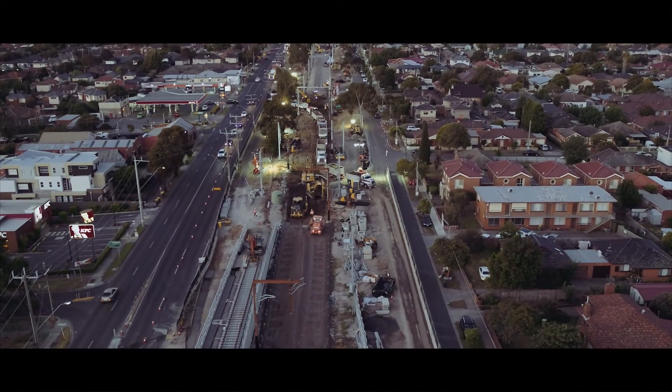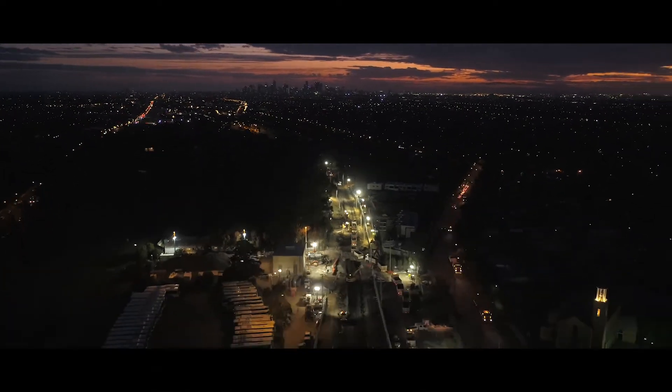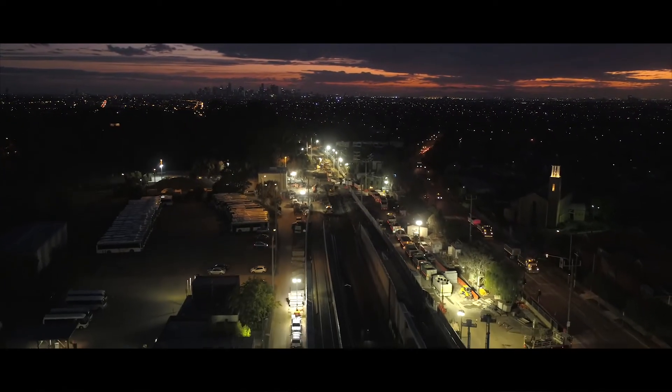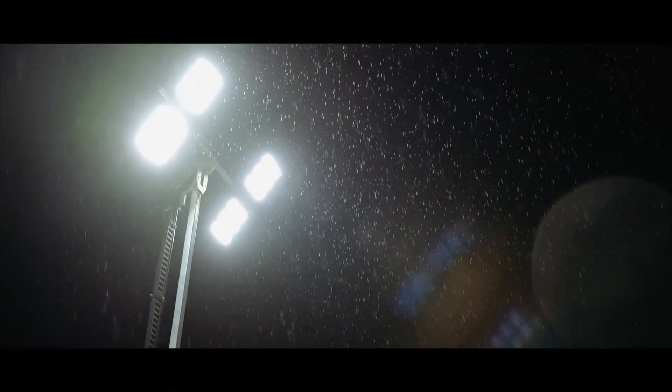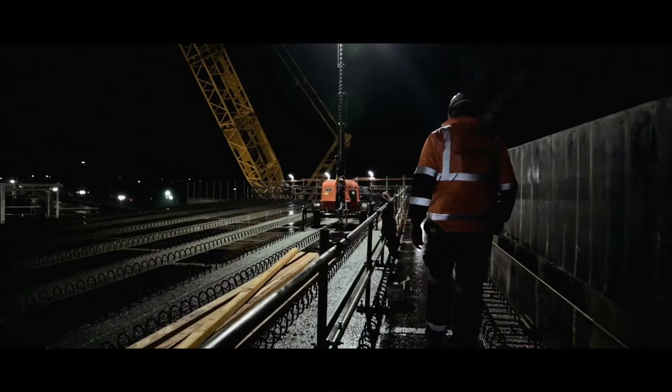Everything up until that point is all papers, all emails, phone calls — and then the day it arrives, you're like, it's here, it's like my Christmas has come early. Being on site for me was as exciting as being a 20-year-old, but instead of being out at 4 o'clock in the morning dancing, I've got a hard hat on, I've got my safety gear, and I was probably more excited.